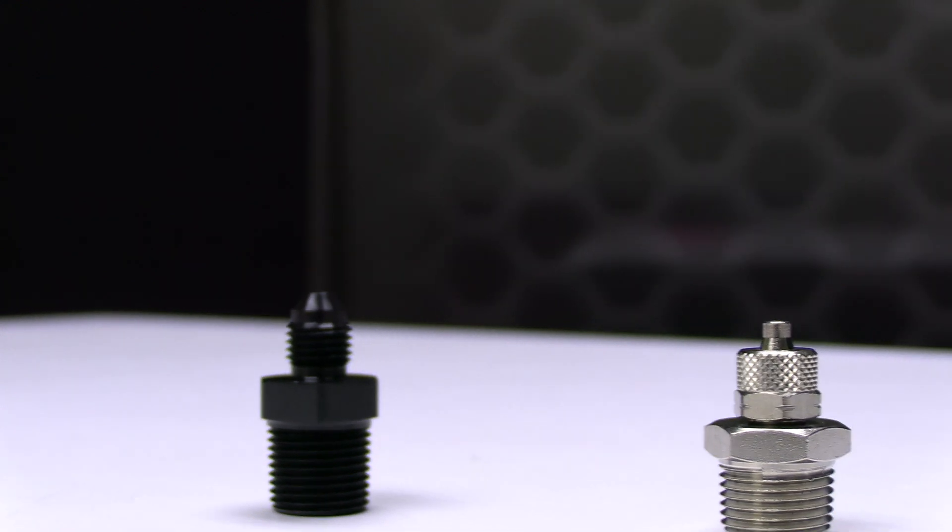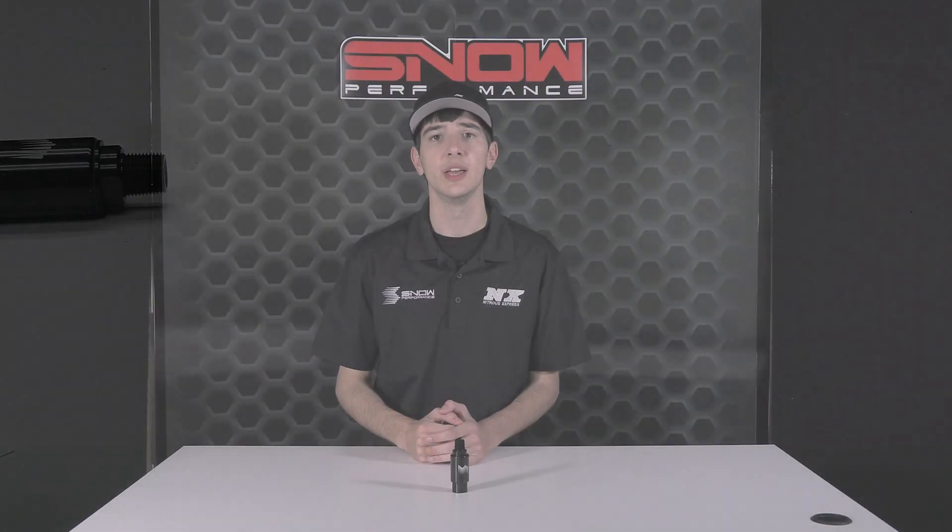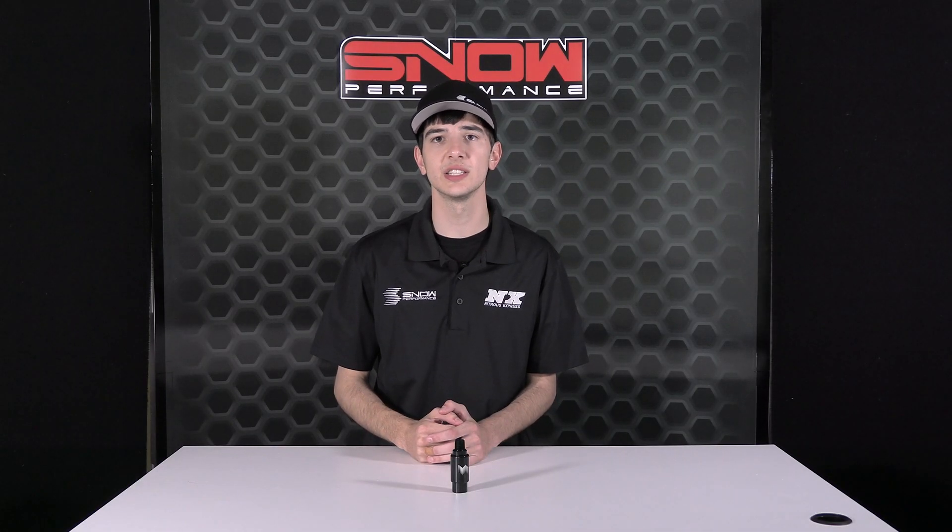For the braided pumps you also need one SNO-803-BRD, and for the nylon pumps you will need one SNO-82081R. Keep your water methanol system clean with part number SNO-38FIL.